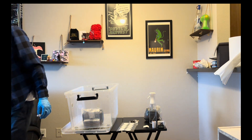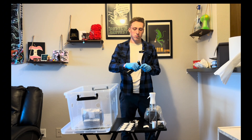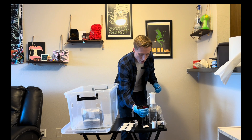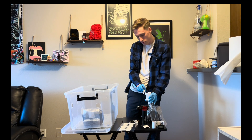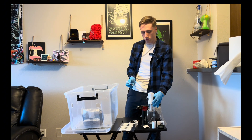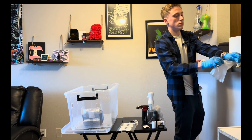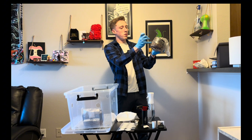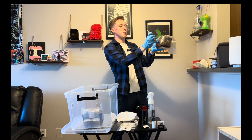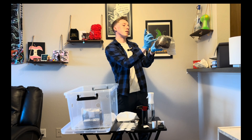I'm going to heat sterilize the needle in between the two bags and let it cool down. Once again, going right into the middle, I like to poke it about three quarters of the way in and give it about two cc's, then go ahead and pull it out.